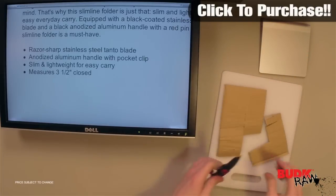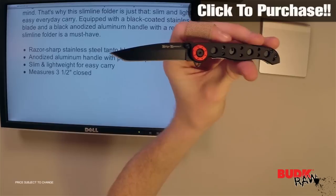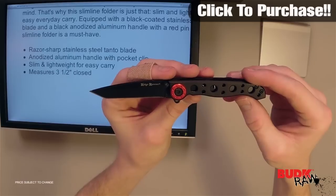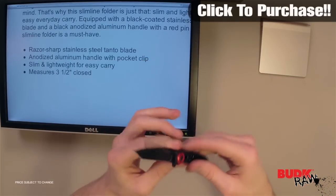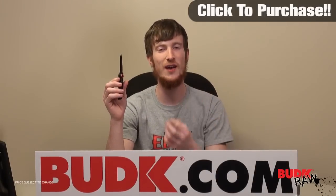So this is perfect as an EDC. Anything you need it for throughout the day — light to medium use, cutting packages, opening boxes, cutting thread — this is going to be a perfect knife for that. You're going to save a lot of weight with the slim design. Overall it's a win-win, and for the price it's worth every penny. You cannot beat it.